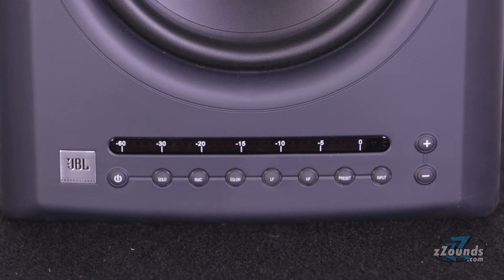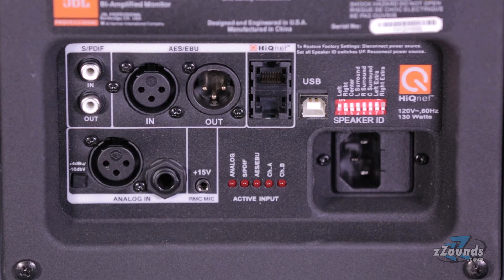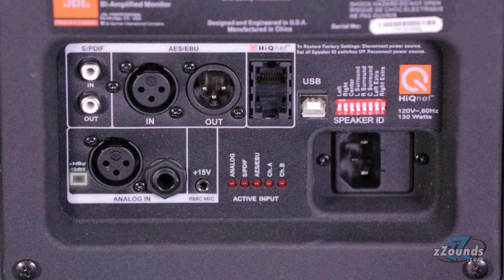On the back we have analog XLR and quarter-inch inputs, a room calibration mic input, SPDIF in and out, AES-EBU in and out, DIP switches for preset configurations, a USB port for computer control, and a pair of CAT5 connections for HiQ networking.